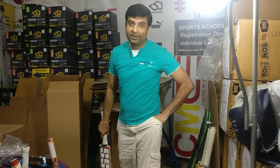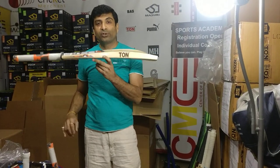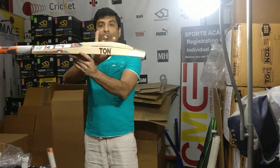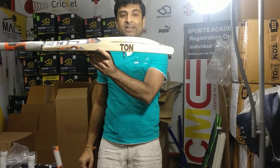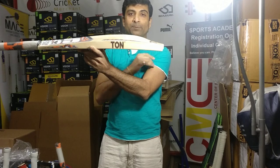At $120, what can you buy? The SS Camo 3.0 cricket bat — 40mm edges, as you can notice, and you're looking at a 63 spine height.